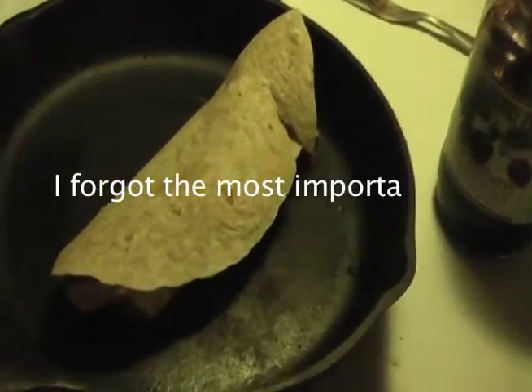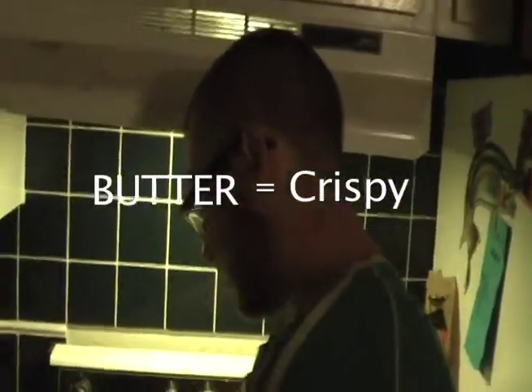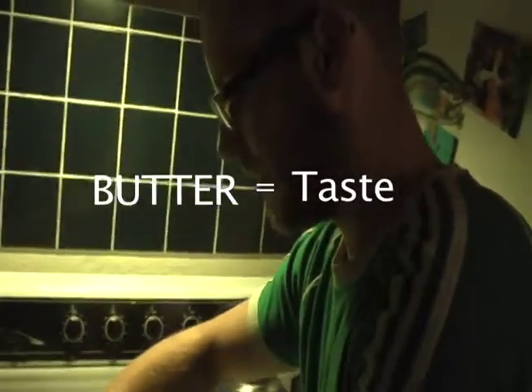I forgot the most important part — can't forget about the butter. The butter is what gives it that crispy, golden taste. It's like a pancake on the grill. This is going to be delicious.